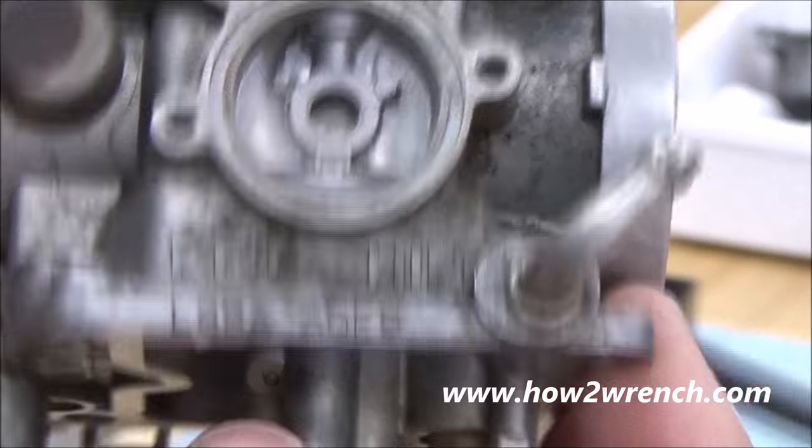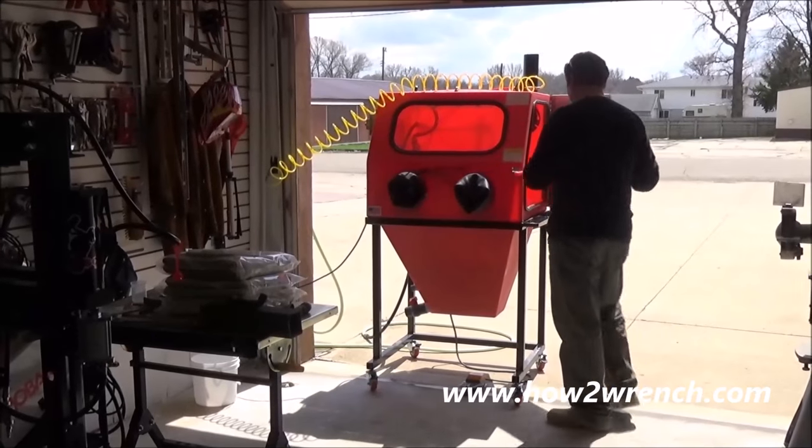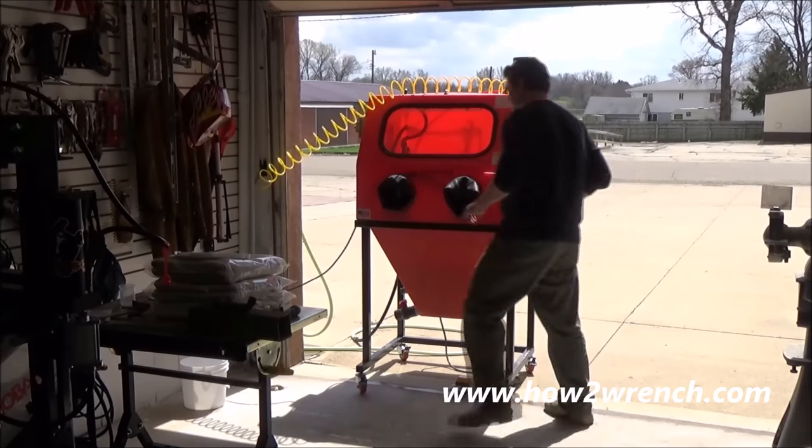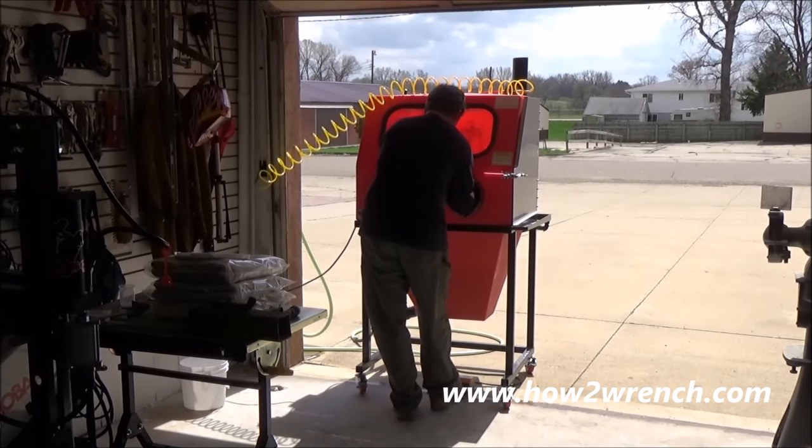Let's give this thing a solid cleaning. Every time I try to say 'this is my favorite feature,' I come up with something else. I love the fact I don't have to have a vacuum system on this — this thing is dust free.